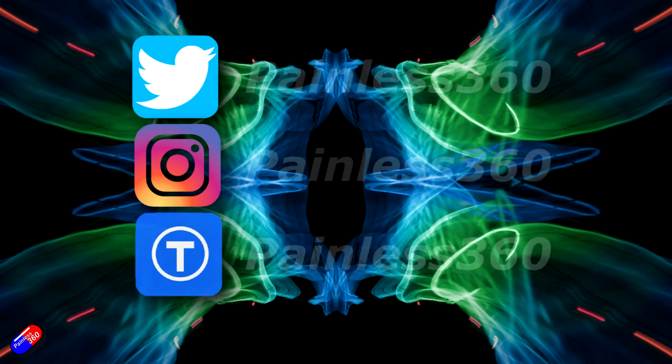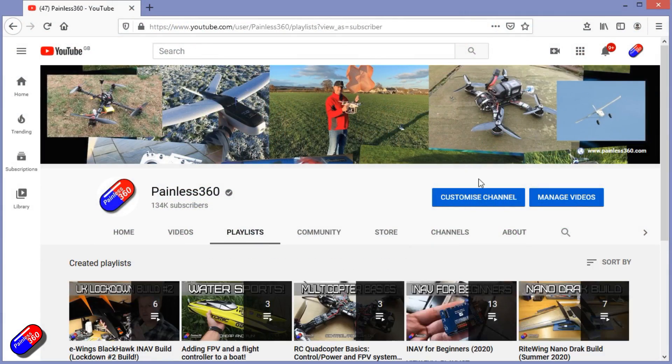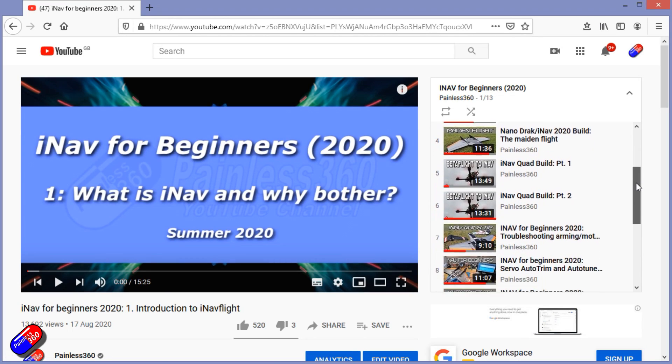Thank you for spending your time today watching this video. You can find me in all the usual places on social media. If you're trying to learn about a subject, check out the playlists — all of my videos are organized into easy-to-follow playlists that, if you're trying to learn a topic, will take you from the basics right the way through to some pretty advanced stuff.